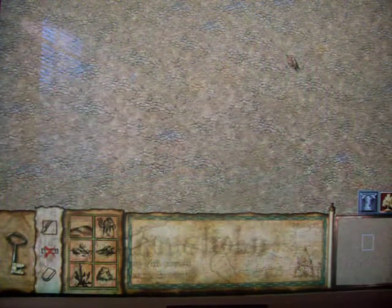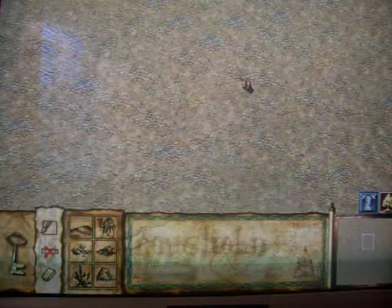Hey everybody, today I'm going to show you how to make Lionheart's castle. Now this is pretty cool, and it's pretty easy too.